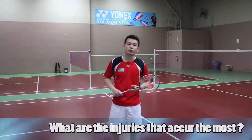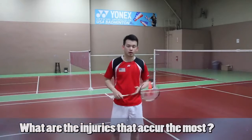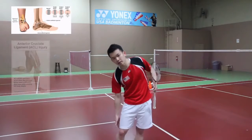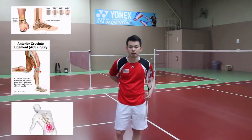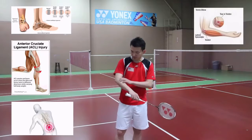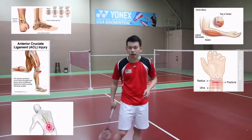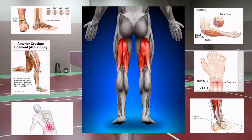So what are the injuries that occur the most when you play badminton? The common ones are ankle sprain, ACL sprain, back pain, tennis elbow, wrist sprain, Achilles tendon, hamstring strain, etc.